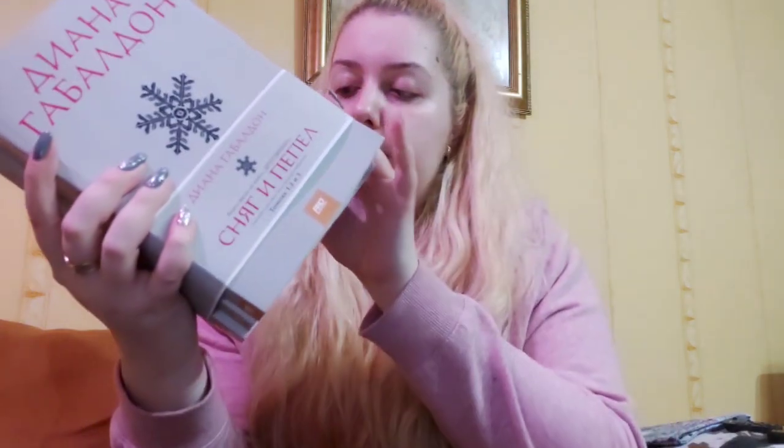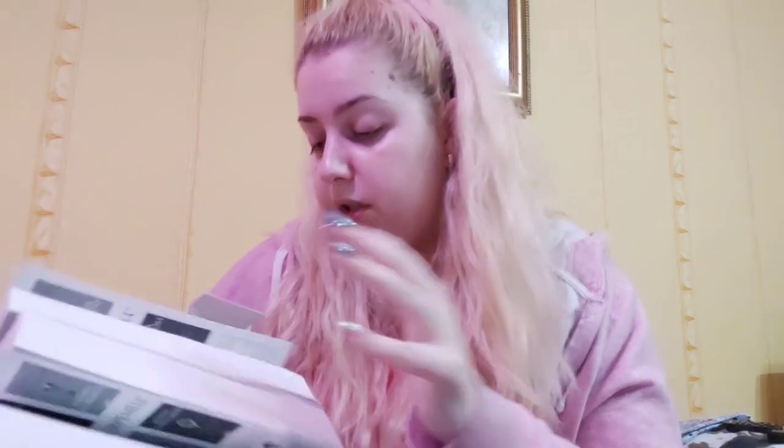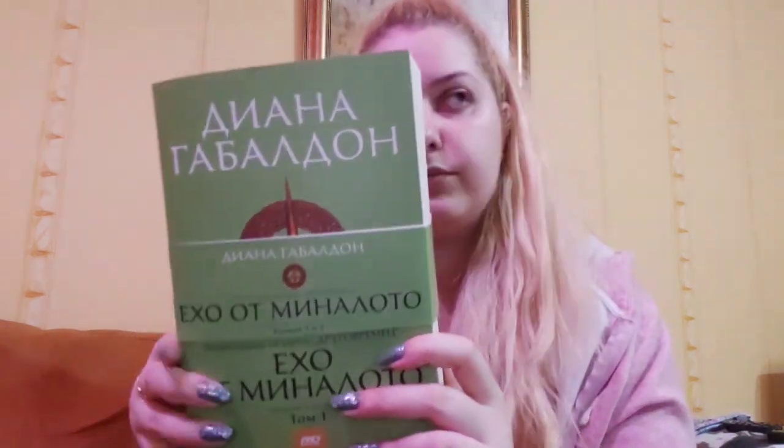Която е в 3 тома и изглежда по ето този начин. Страхотни са! Аз съм супер ултра щастлива — това е всъщност само една книга по принцип. Много съм доволна. Това е шестата книга и последната на български. Поред мен е най-красива — въпреки че на живо не е точно това зелено. Може би синята е най-красива — абе и всичките ги обичам по равно. Ехо от миналото е седма книга, последната от Диана Габалдон. Всички са в кутийка, страшно красиви, и са огромни томове — тази е около 1500 страници.